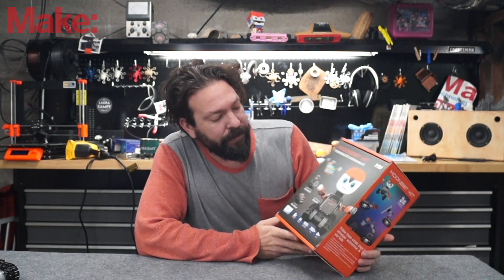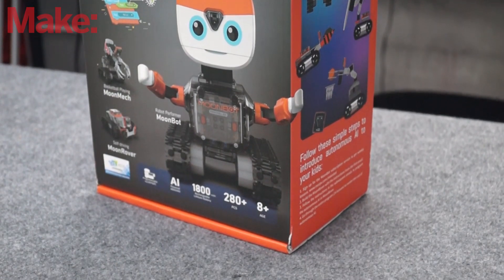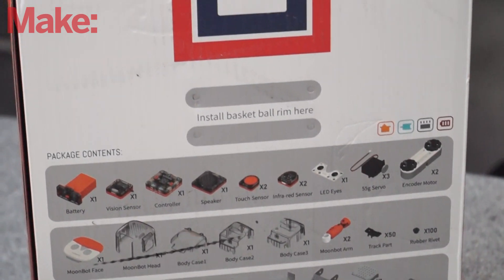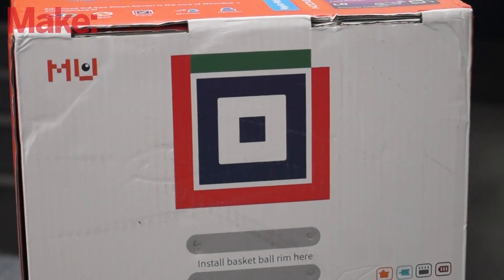This is the Moon Bot. It's a kit from Morpex Robotics, and it just came in the mail recently. This was a Kickstarter they had last year, maybe towards the end of 2017 or early 2018, that was successful, so they produced their kit.